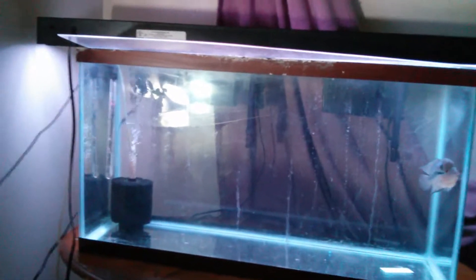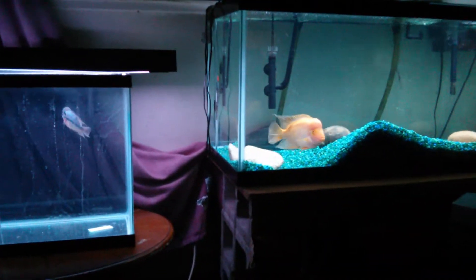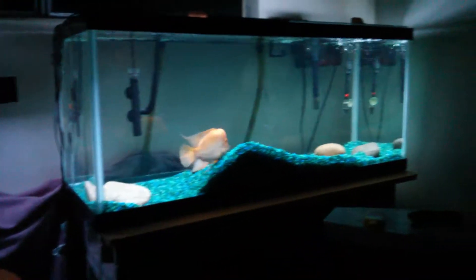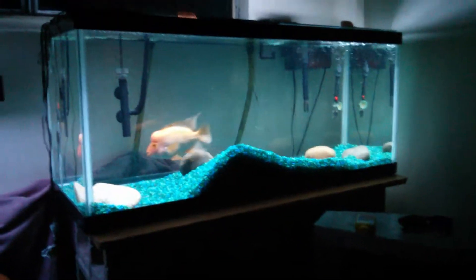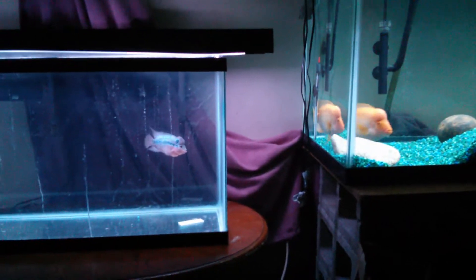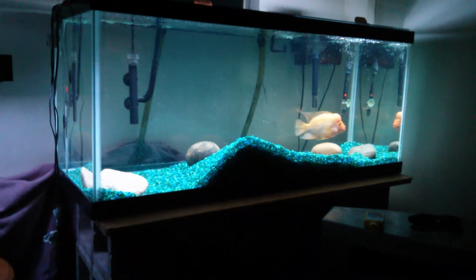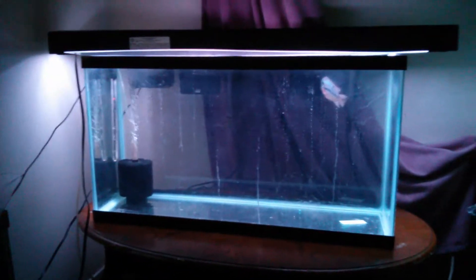Sorry about the fan, let me turn that off real quick. You can see how small he really is compared to big Blaze. Little Elvis and then big old Blaze. The room's a mess right now — been going through a lot of stuff and moving around, that's why you see the TV there. But yeah, he's doing real good, loving his new tank.